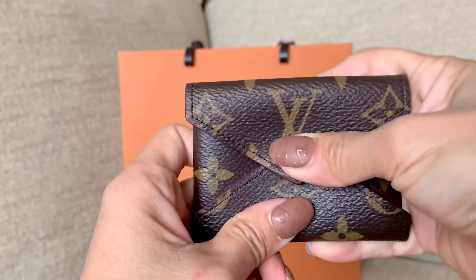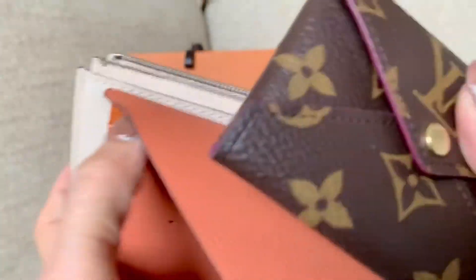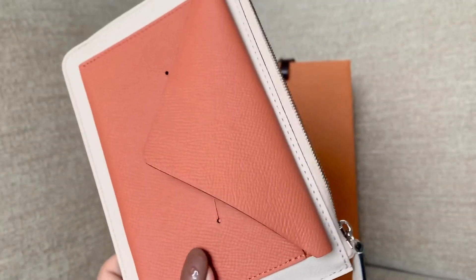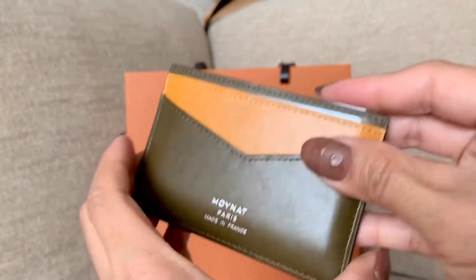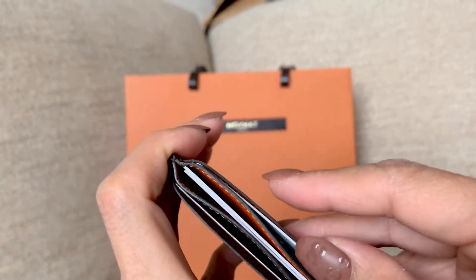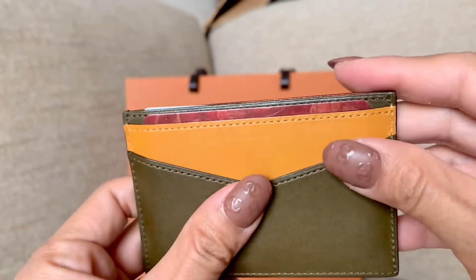Now I want to compare how much can fit in these two pouches. First, I have my kirigami with a little bit of coins inside. I'm going to put this inside, and then I'll have my Moana Paris card holder with about four cards in here.